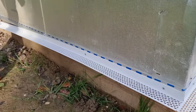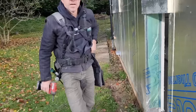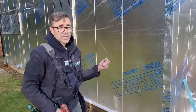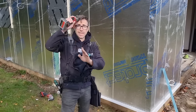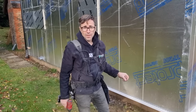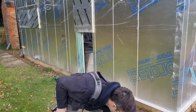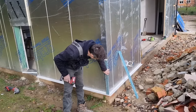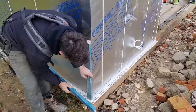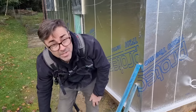This ventilation strip material isn't overly expensive and it's much easier to use than fly mesh on a roll — it's a lovely detail. The fact it's white doesn't matter, but if it's a higher storey and you could see it — for example where you have brick below and cladding above — you may want a black or aluminium version. You can get these in aluminium as well. Then the next job will be doing the battening.